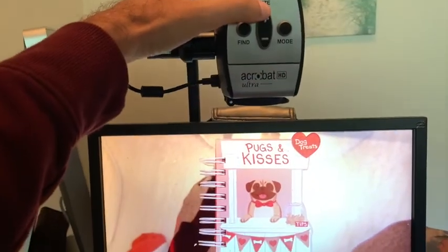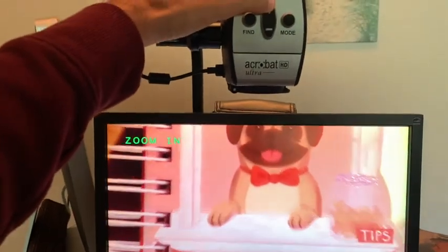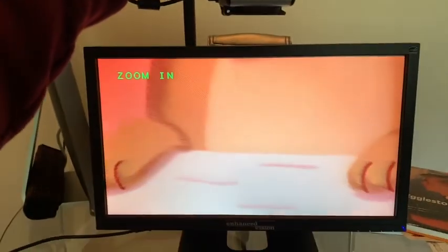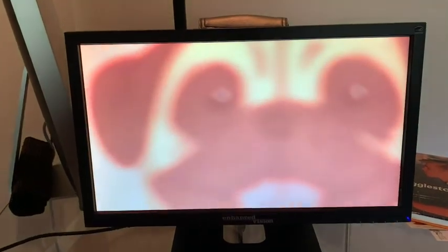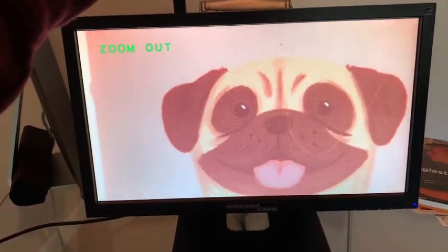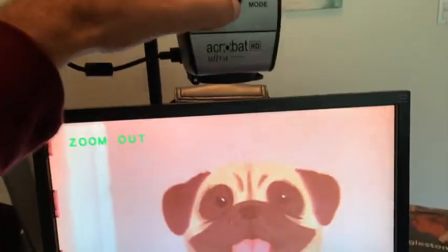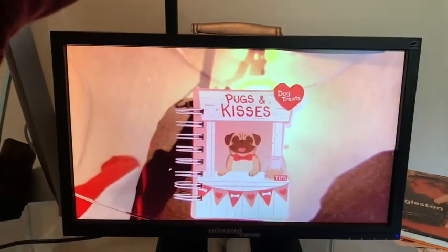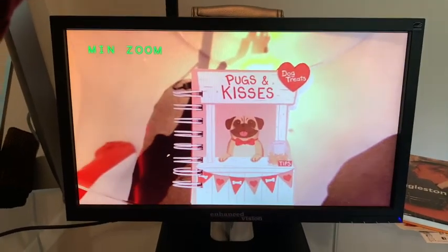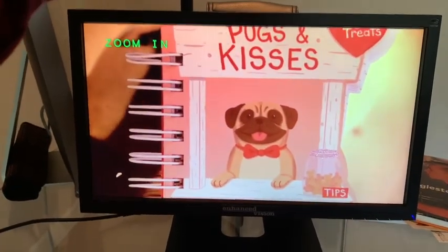Press plus for increasing magnification. You may need to move the material too as you increase magnification. To decrease, press minus. Let's go somewhere in the middle — something like that.